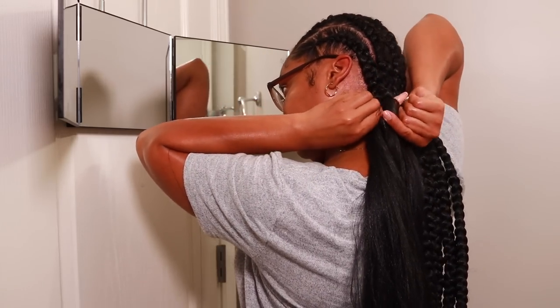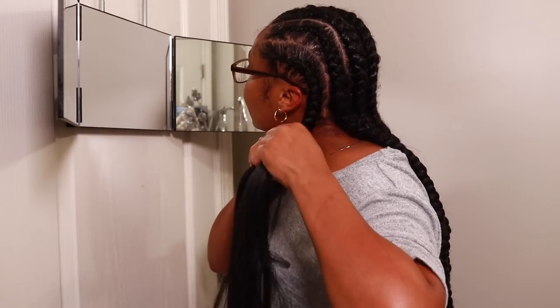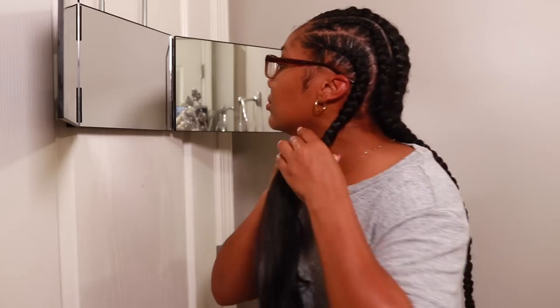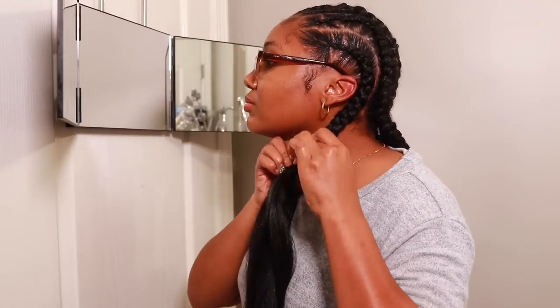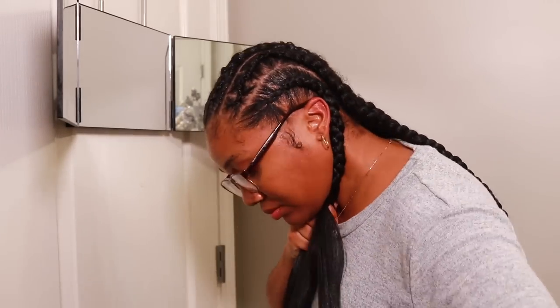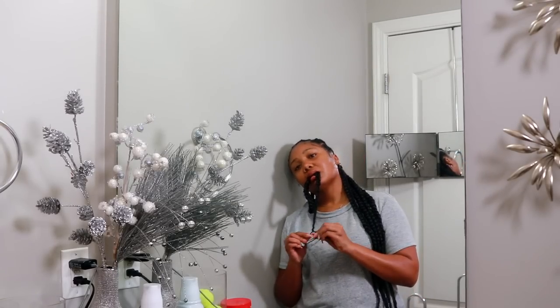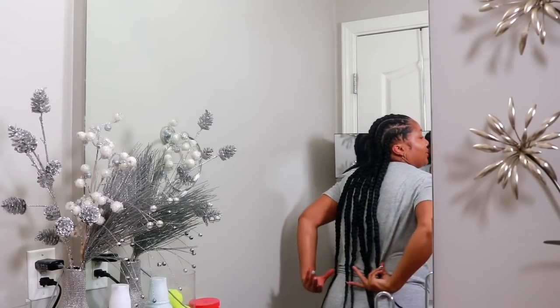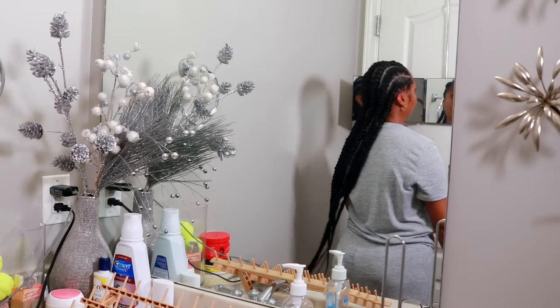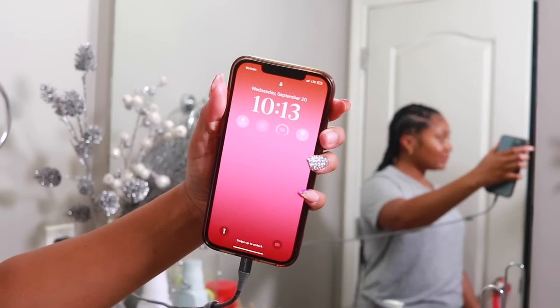Be sure to leave any questions down below and all the products I use will be linked down below as well. For those who enjoy listening to me randomly talk in these voiceovers — since I hadn't braided my own hair in two years I just felt it would be more beneficial to walk you all through the steps instead of just chatting about my day. Finally done! I went ahead and trimmed a little bit of the ends to make them even — it was about 10 o'clock. I cleaned the bathroom back up and went to bed for the night.